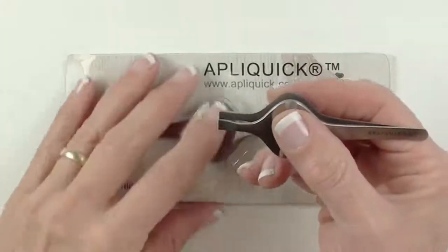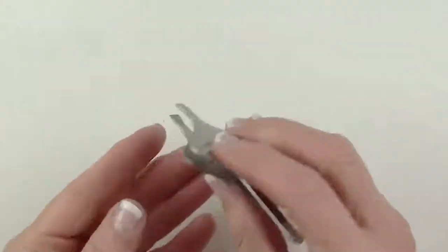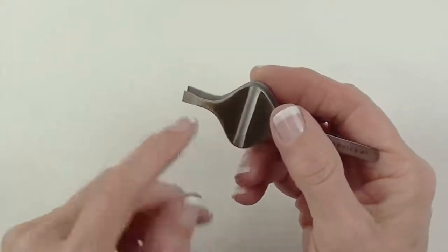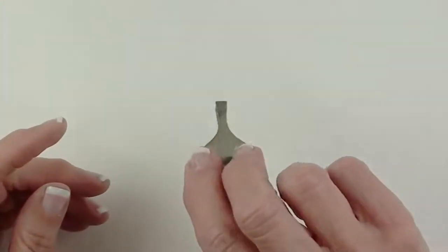What makes it ergonomic is that it's got bigger grips on both blades and it's got the groove, which is surprisingly handy.